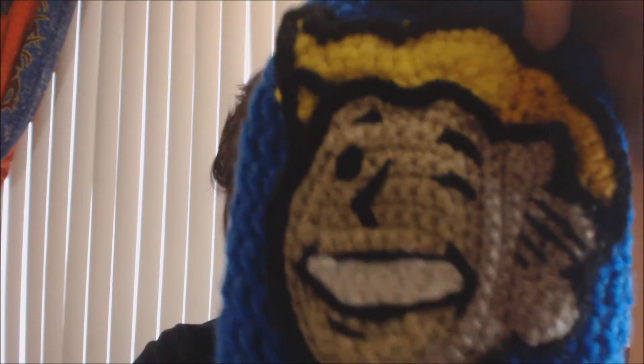Hey everyone, I'm Liz and today I'm going to be showing you how I made this Vault Boy applique out of crochet.